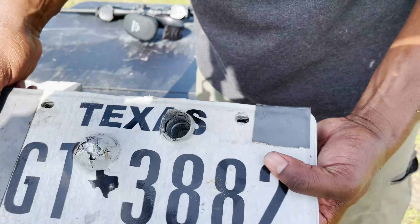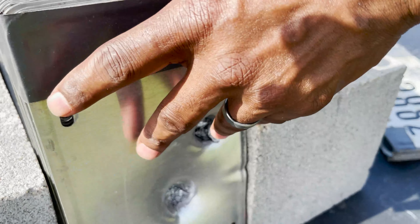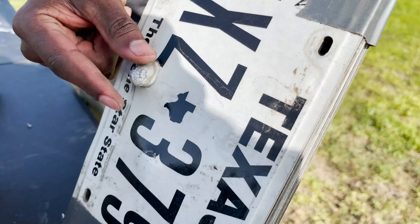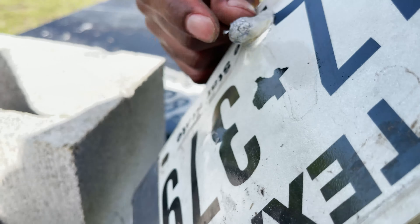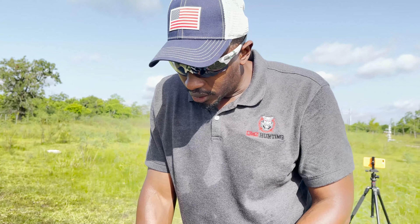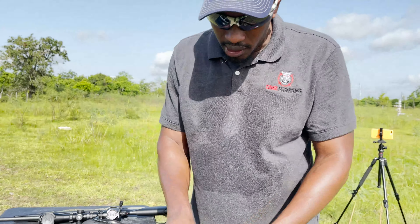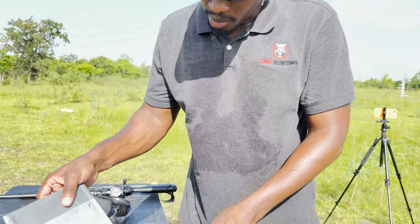The 6.8 Western blew all the way through the first stack and went into stack number two. Pulling them apart, it looks like it went through almost all of the second stack but didn't quite make it all the way through. That was 165 grain — we also have 175 grain Browning ammo we'll save for another comparison. So today, the 6.8 Western went through one full stack, almost the entire second stack, and dented the crap out of the third stack.